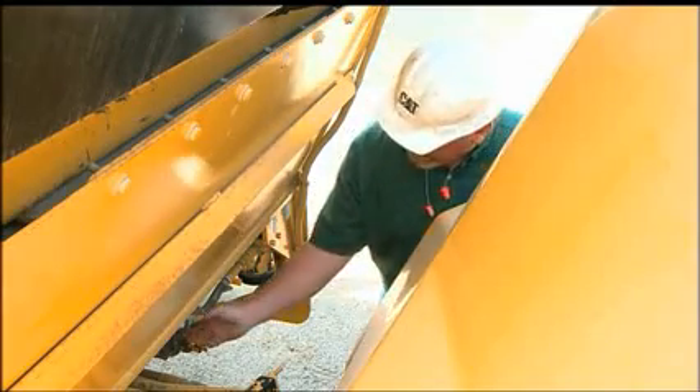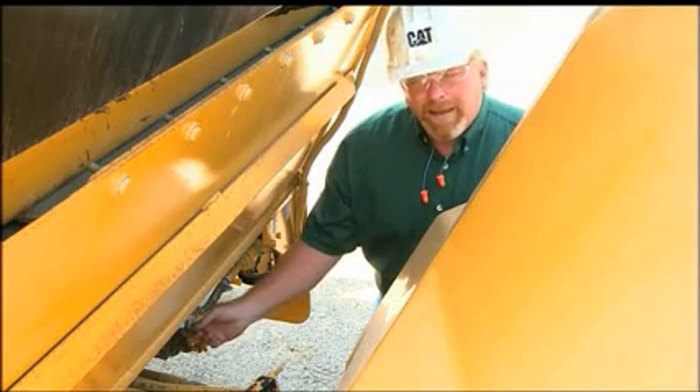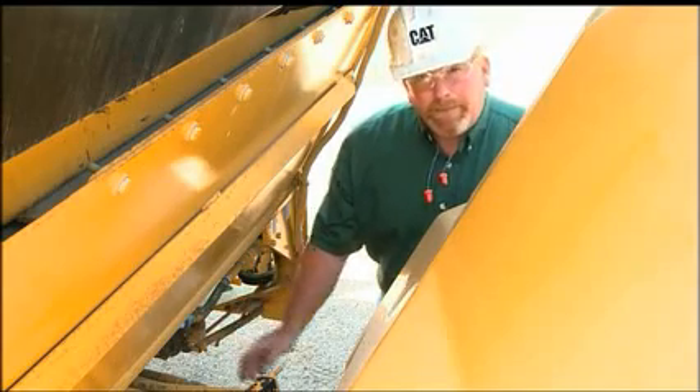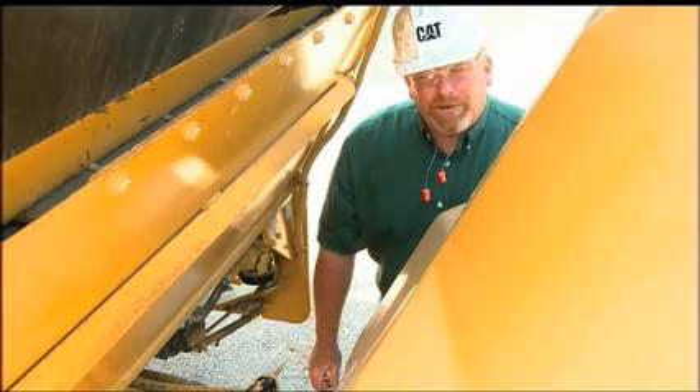Finally, periodically we need to drain this water tank. We don't have to drain all the water out of it, but this is where a lot of the sediment is going to settle. We do want to drain it before cold weather, though. For more information, please contact your local Cat dealer.